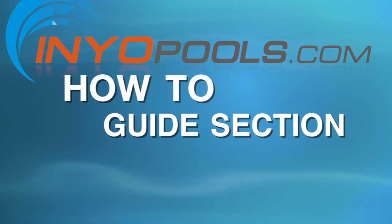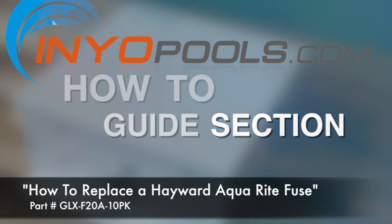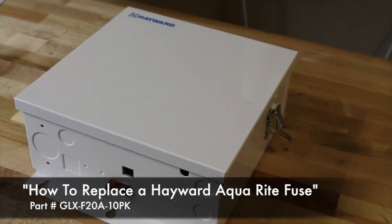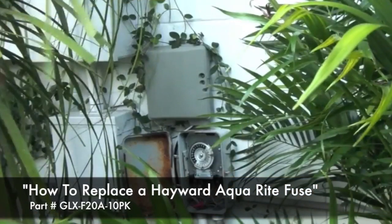Hello and welcome to the Inyo Pool's how-to guide section. In this video we will be walking you through how to replace the fuse in an Aquarite system. A blown fuse can be a common problem in the Hayward Aquarite. If the power LED is not on and the input voltage has been verified, the 20 amp fuse may need to be replaced. The following steps will provide a guide on how to replace the GLX-F20A-10PK.